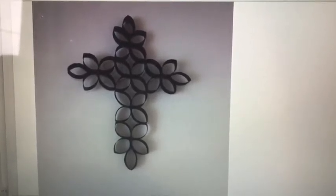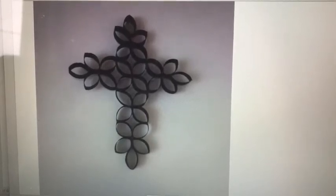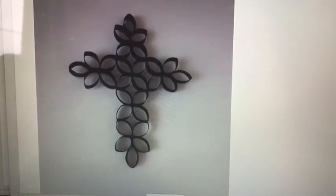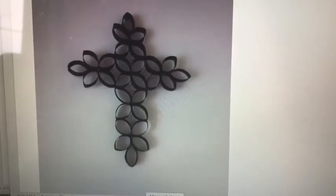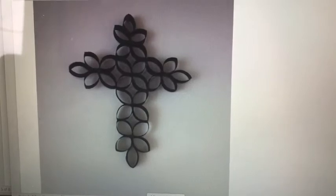Then you cut your cardboard tubes across so that you create little rings of cardboard. Those little rings of cardboard can be pinched on the corners to make a petal shape, they can be kept round, or you can even cut them open to create other shapes.